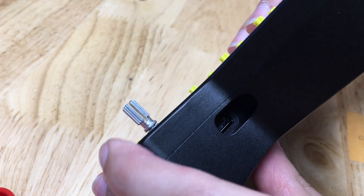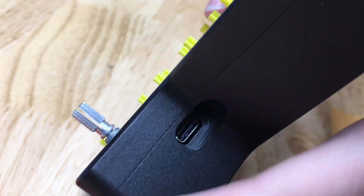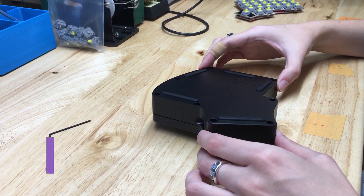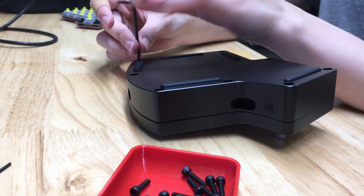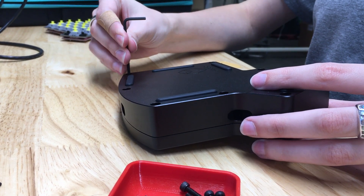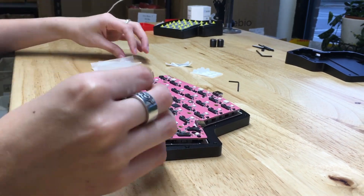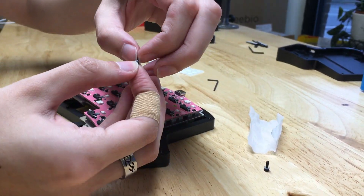As you're joining the top of the case to the bottom, be sure to check your USB-C ports. If they're too low, you won't be able to plug it in, so be sure to check alignment here. Time to join the top and bottom of the case. Alright, you've officially got the left half done. Now onward to the right half — you are halfway there!